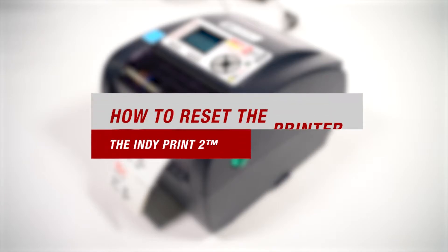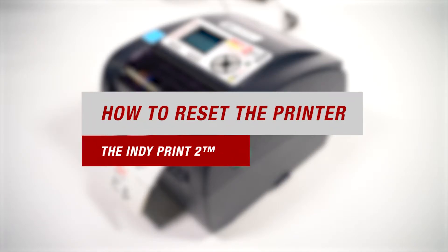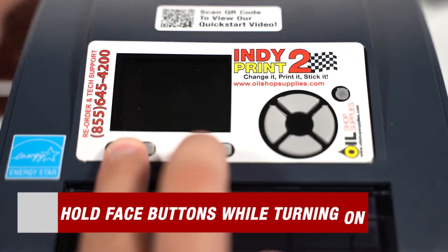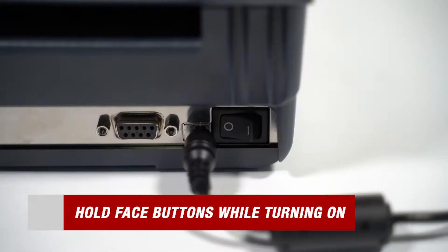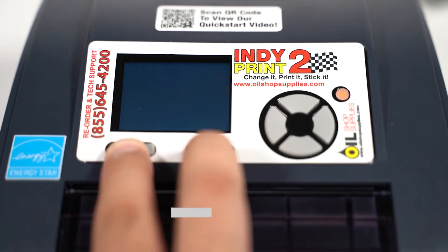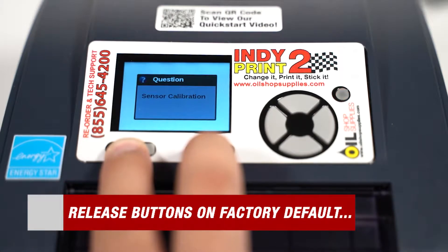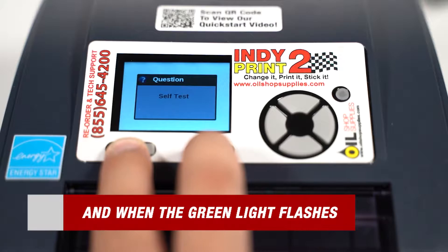We'll begin by going over how to reset the printer. Make sure that your printer is powered off. To start the process, push and hold the two face buttons underneath the display. Then flip the switch on the back of the printer to the on position while still holding those buttons.